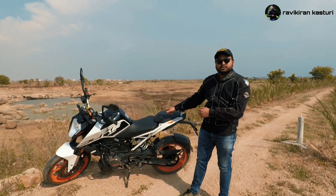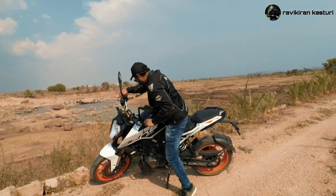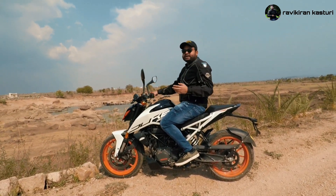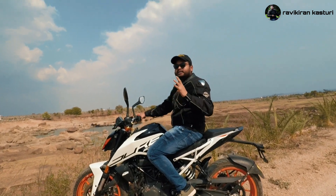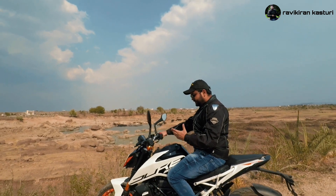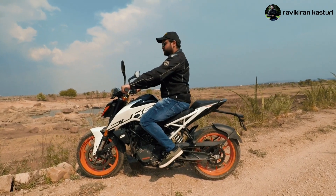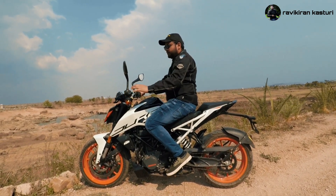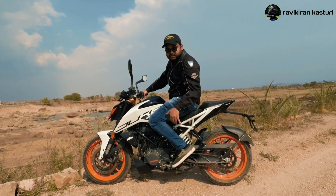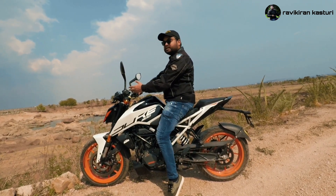Looking at the seat height, this bike is around 800-810mm, so riders of about 5'5" to 5'7" can easily access it. The riding posture has an upright handlebar — it's a leaning position but the handle is upright. The foot pegs are slightly rear-set, giving a sporty feel with center and rear peg positioning.